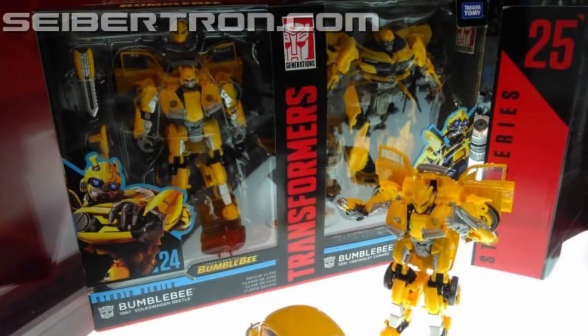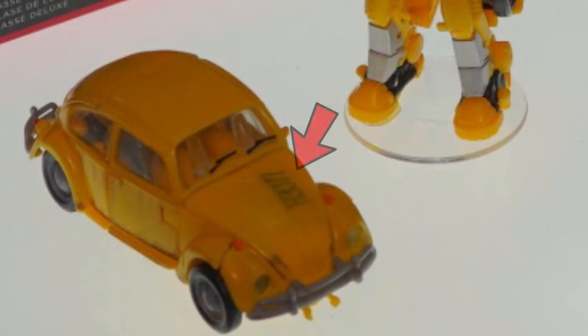Looking at the full box, keeping focus on the Studio Series Bumblebee from the Bumblebee movie, we can see on his box a regular face and his mask, which means it's retractable. We can also see his blade and another gimmick — I believe that is his cannon. When he's in vehicle form, you can see a number on his hood, but that won't be on your figure because this is a prototype. When you buy this figure, it will not have that number.